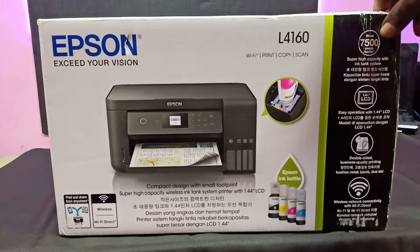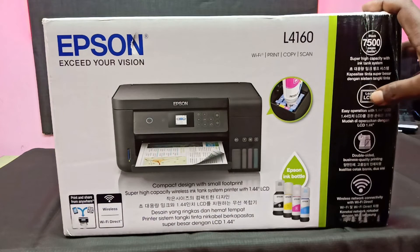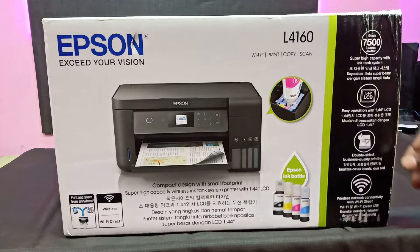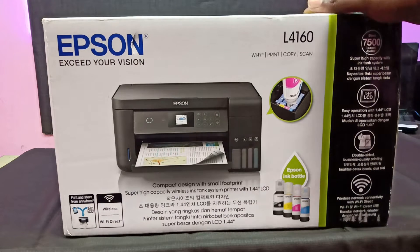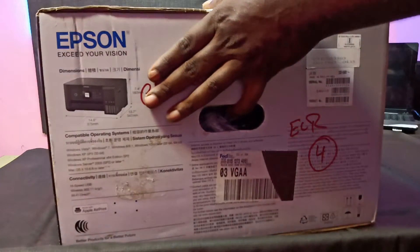You can use 7500 prints. You can use a 1.5-inch LCD screen. You can use double-sided printing. You can use Wi-Fi printing and QR codes.